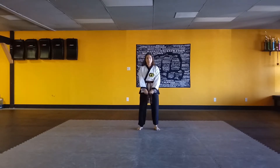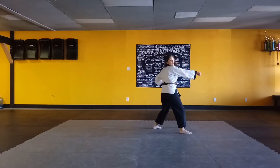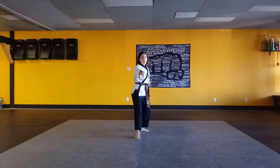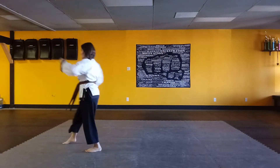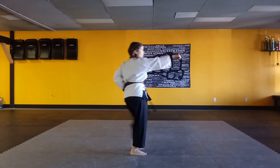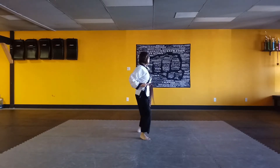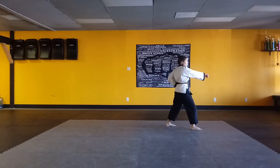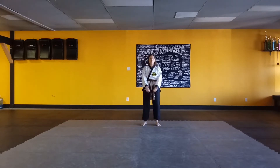Kicho Sambu, begin. And Kicho Sambu, show it.